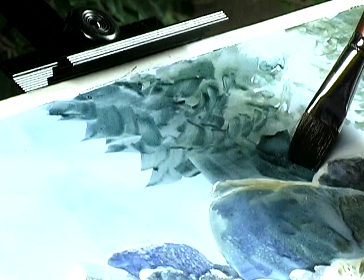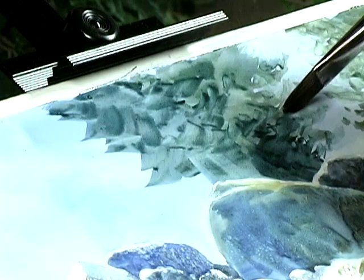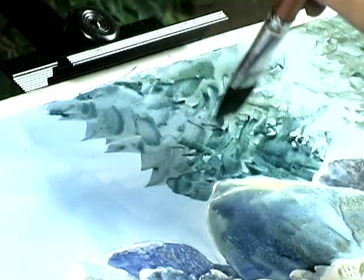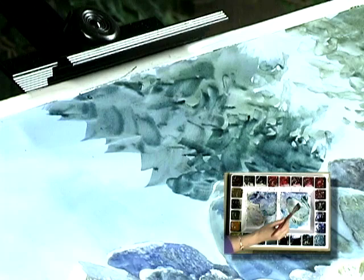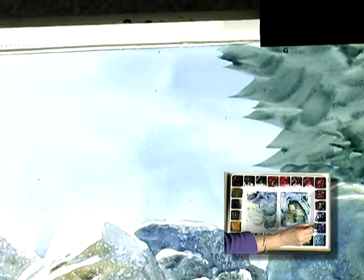Sometimes when you're painting around an edge, it helps to hold your breath. And I'll just make my way across the page. I will definitely be coming back to do another layer. Now I've got all three blues in the mix.